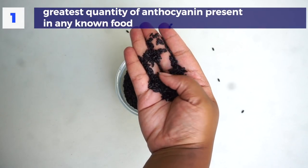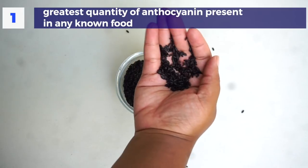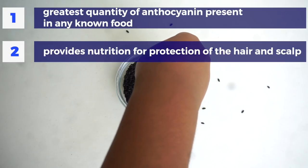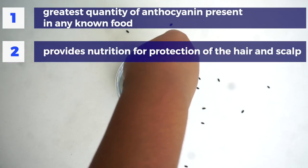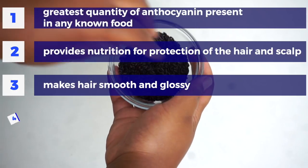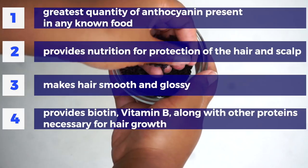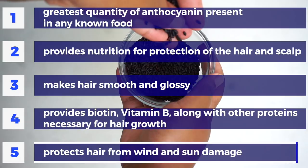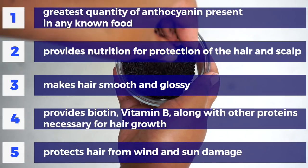It's found in superfoods such as blackberries and blueberries, giving it that dark or deep color. That's why black rice is black, or really a nice rich purple. The benefits of black rice: it contains the greatest quantity of anthocyanin, provides nutrition for the protection of the hair and scalp, makes hair smooth and glossy, promotes biotin and vitamin B along with other proteins necessary for hair growth, and protects hair from sun and wind damage.